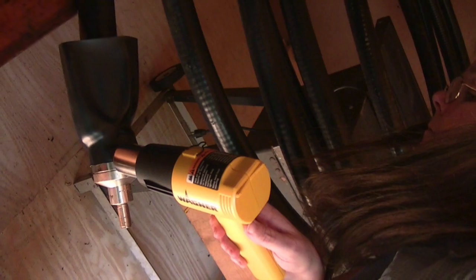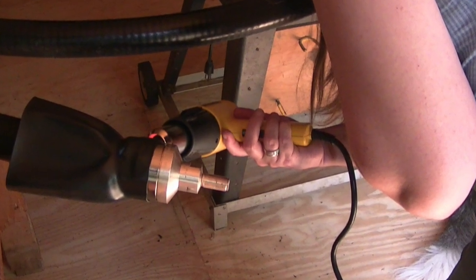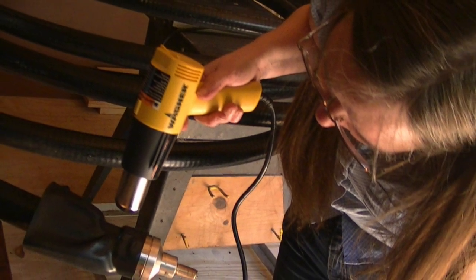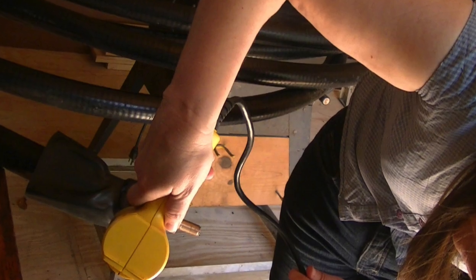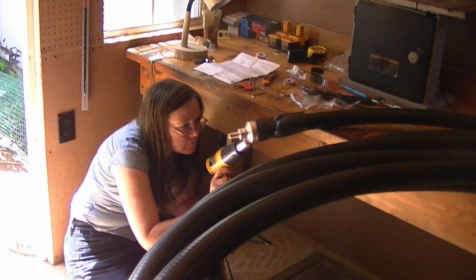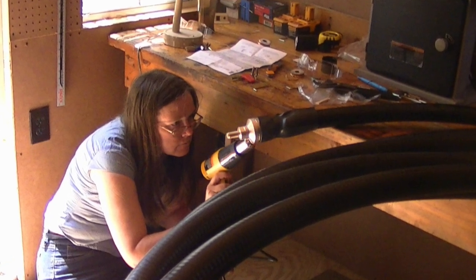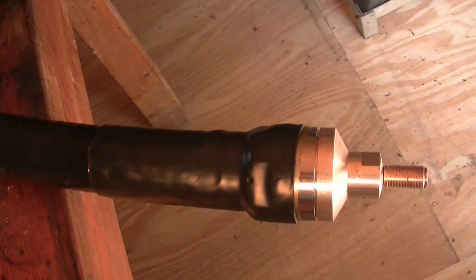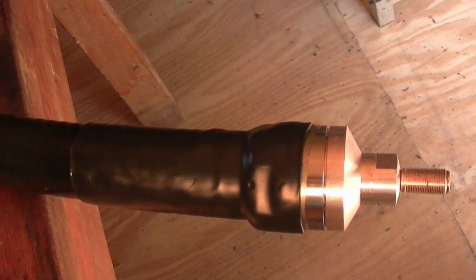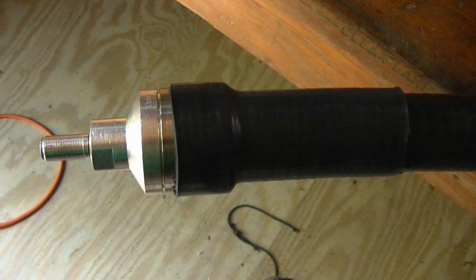Now you're ready to wrap up the project. Slide the heat shrink over the connector and the hardline, and then slowly begin heating the heat shrink until it's got a tight-fit seal all the way around. Seal it first on the hardline end, then work your way back toward the connector so it leaves no bubbles and has a tight seal all the way through. Once that's completed, you're 100% done with your hardline and ready to run it up the tower and into your shack.